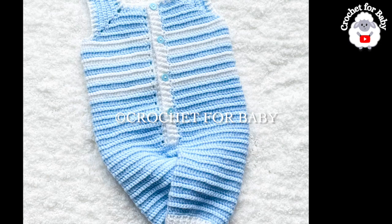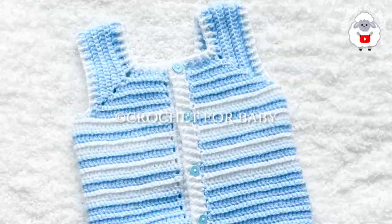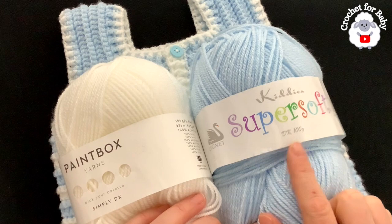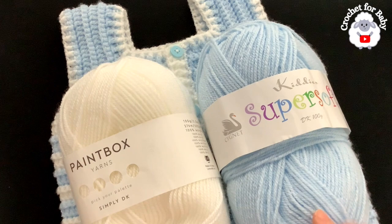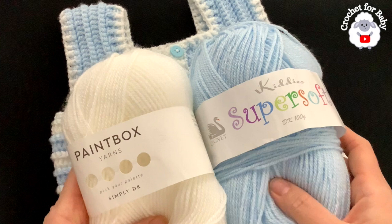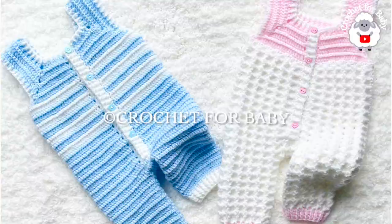Also, if you prefer a written pattern, check out my Etsy shop — I'll leave the link in the information box below. Thank you so much for your support. Now to make these little overalls, I used DK weight yarn, but you can also use any number three yarn or a ply. In total I used about 147 grams for the three-to-six-month size — about 122 grams in blue and about 25 grams in white. Make sure to comment below if you want me to make the matching little coat!